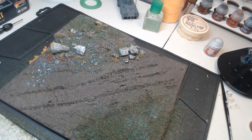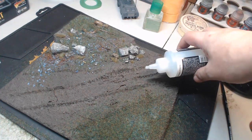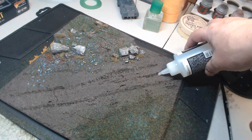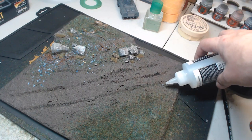The last thing I want to do before I add the actual models to the diorama is get some water into those deep tracks where all the ruts are in the muddy surface. So I'm adding some Vallejo still water texture into the deepest part of the tracks in the mud.